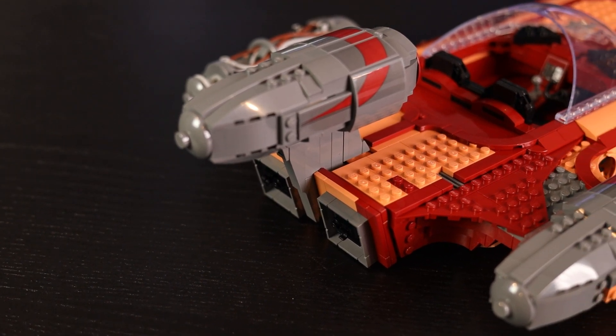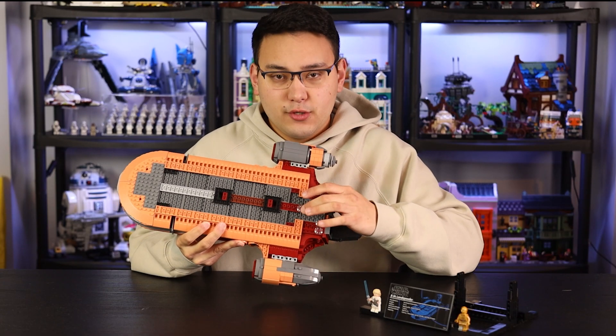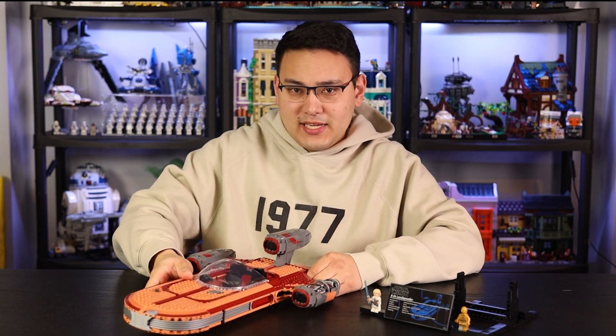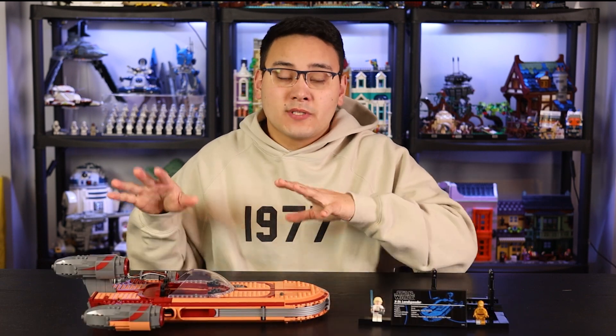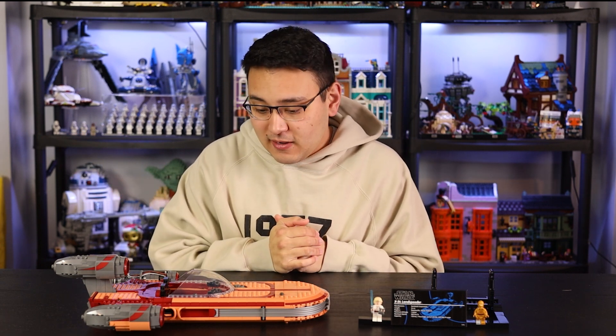On the bottom of the Landspeeder you have some pretty solid detail, and also two-by-two transparent pieces. These allow it to levitate slightly when on a table so it doesn't dip to one side or the other. In terms of aesthetics and how it looks overall, the build is probably an eight out of ten. There's not much I would change about the Landspeeder.